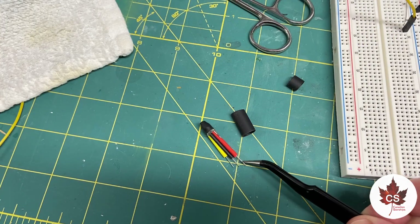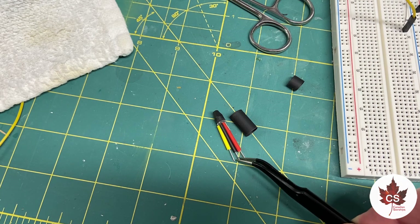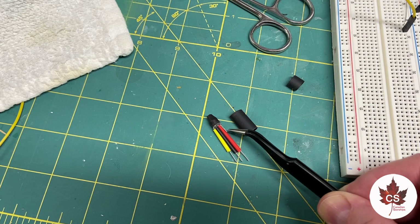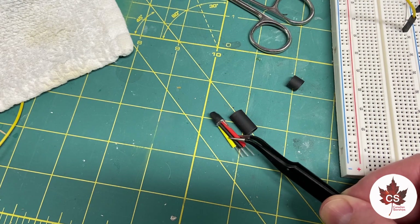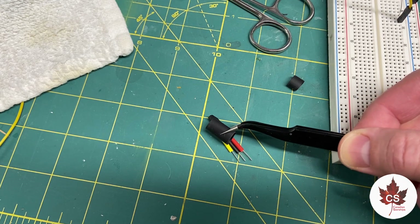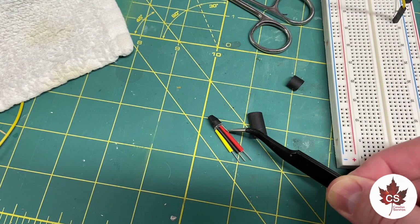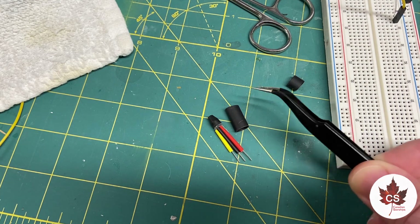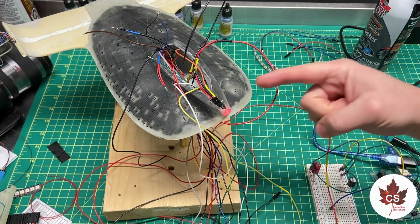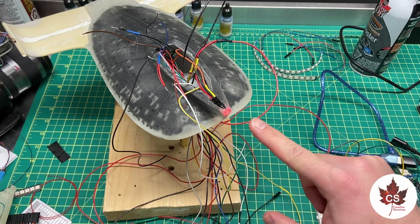I'm prepping the photon torpedo LED to be installed. Each leg has shrink tube over it to protect it — the yellow is the data in, the black is the ground, and the red is the positive. There's a fourth pin which is the data out, but we're not going to be using that because it's the only LED in the line. I'm going to jacket the entire section with a larger piece of shrink tube, which will light-block everything and contain the unused pin, then hit it all with the heat gun. This LED will be ready to be installed into the photon torpedo launcher — and there we have it, the LED is installed, fully epoxied in place, aimed quite nicely, and it is working.